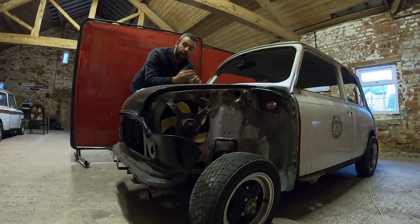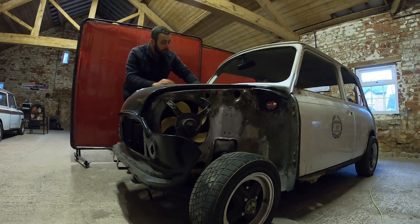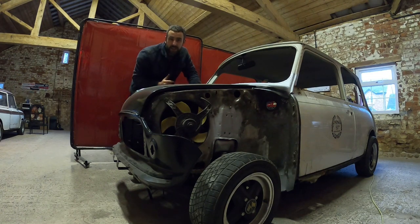Hi guys, welcome back to the channel and the classic mini Mayfair. In this episode we're going to crack on with a bit more welding on the car. In the last episode we left with the scuttle panel all nicely fixed to the car and the bonnet basically where it should be. Since then James has visited and he's chuffed with the progress so far, which means we can carry on and move forward.